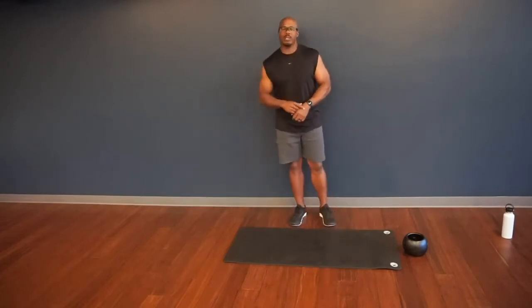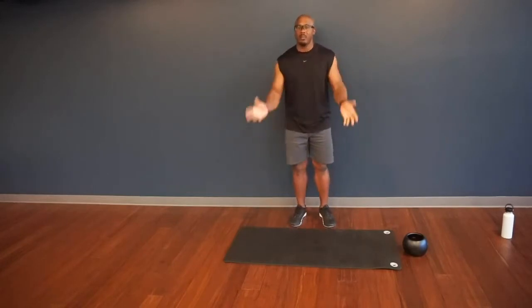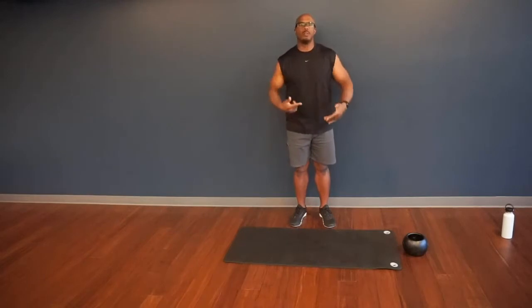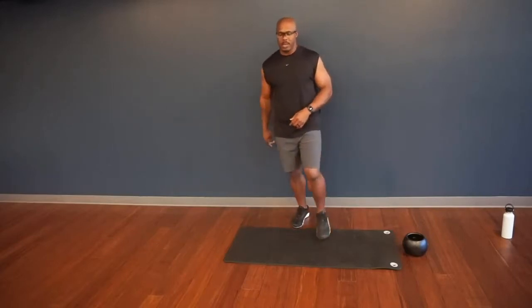I'm going to go ahead and start the clock. We'll go through a brief, about 90-second warmup. If you need more time, pause the video now, do a little more extended warmup, come back in when you're ready, hit play, and we'll go ahead and get you into today's workout. Here we go, let's get started.